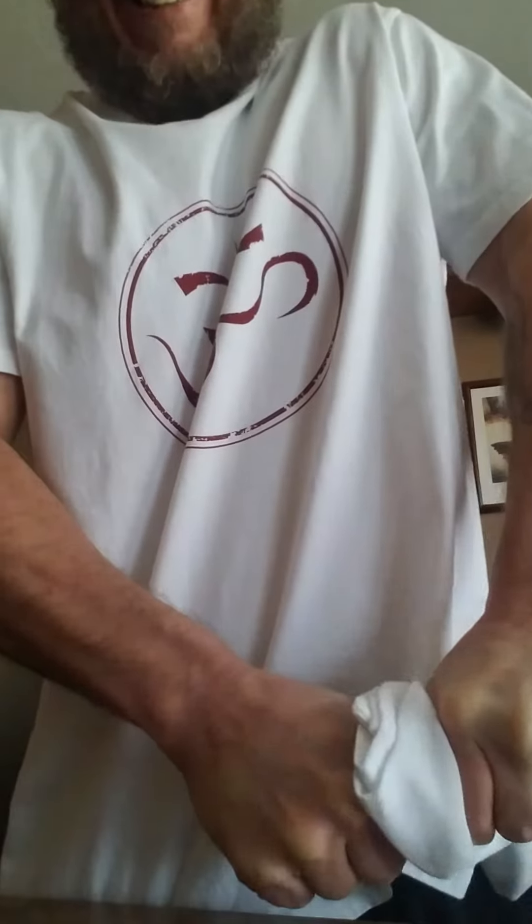That's a little harder than expected — there it goes. You just kind of got to twist and pull, and then you just pull it right off. Then you can take what you've got here.